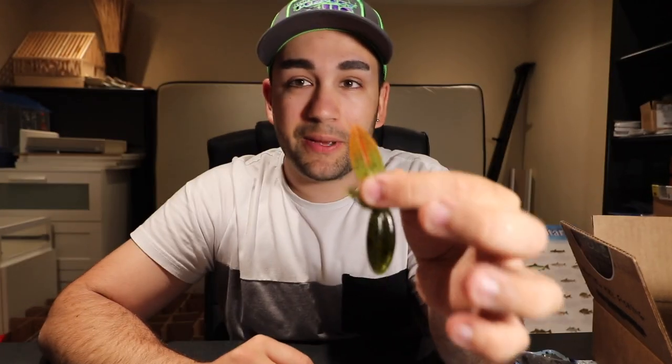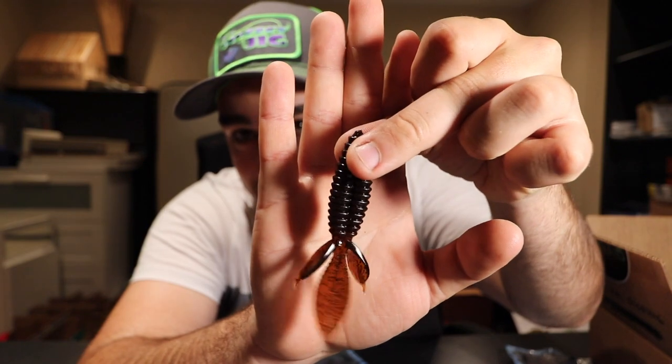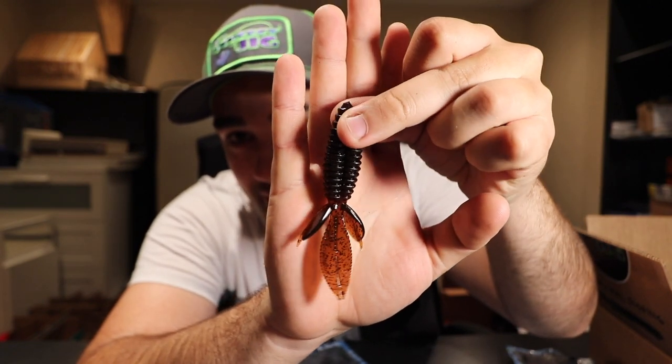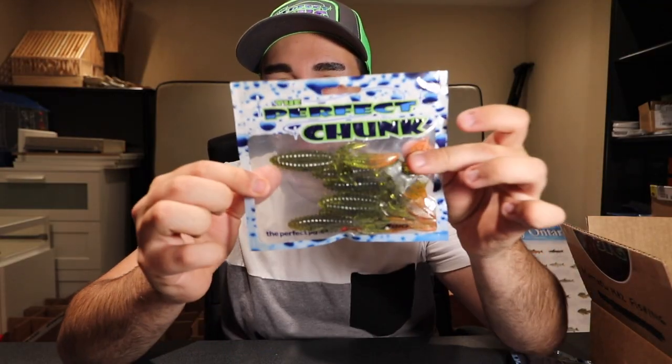Brendan does a lot of research on crawfish and their colors at different times of year. He found that the pinchers or claws tend to go to an orange tinge — he has a picture of four or five different craw claws laid out and they're all different colors. So this one goes from a green pumpkin down to an orange. And here's another one of my favorite colors — the Flipping Beaver in the root beer color. I throw those all day long.